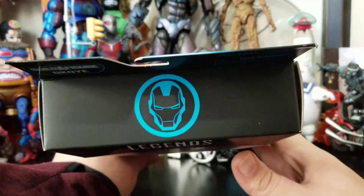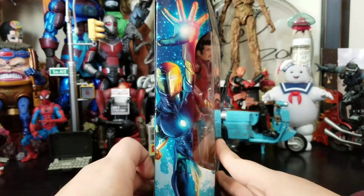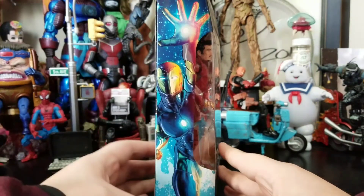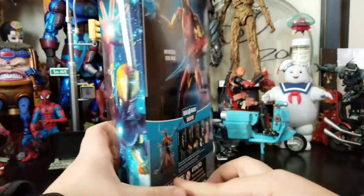Got a little Iron Man logo there, some pretty cool Iron Man art on the side. I just love how it's basically blue and has little accents of color throughout.